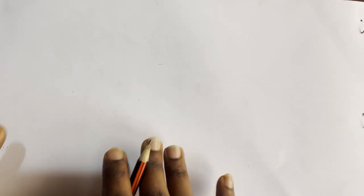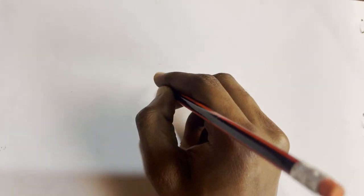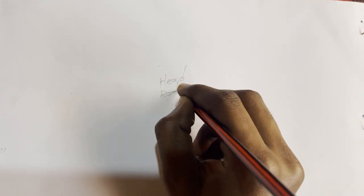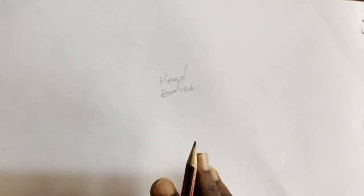Firstly, when we look at anime characters, mostly they are heads, bodies, and their faces are mostly exaggerated. So for example, we have the Goku style of anime. So with that one, looking at the face, let's just make a quick sketch.